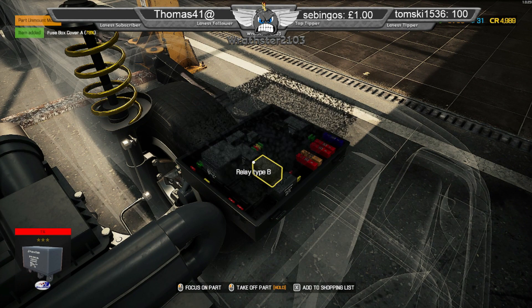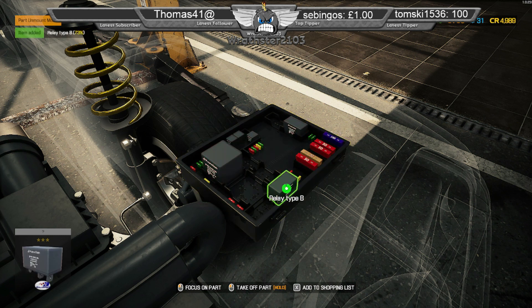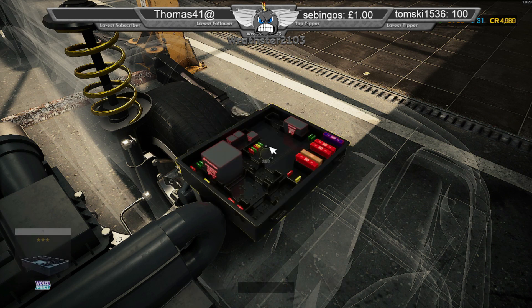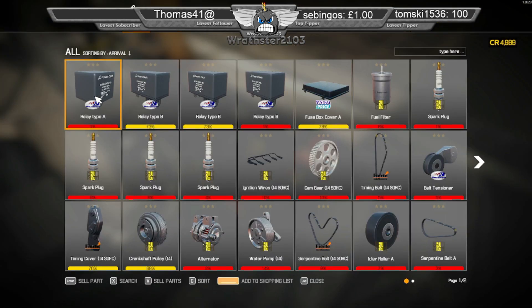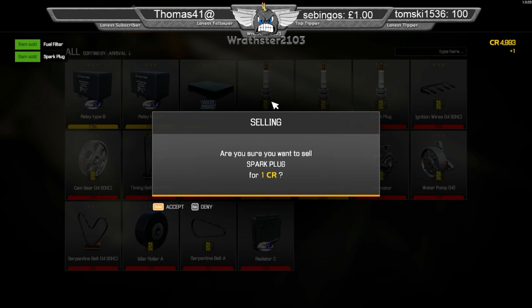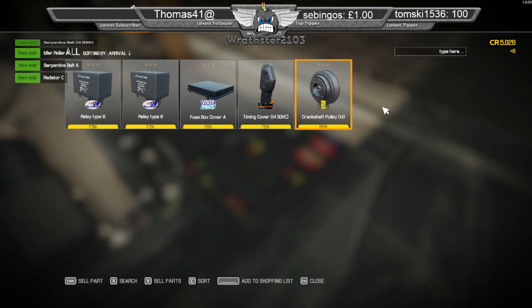That one — I've got the right ones. It's definitely that one and that one. Sell these bits that I don't need because I'm going to be replacing them — helps with buying them as well.